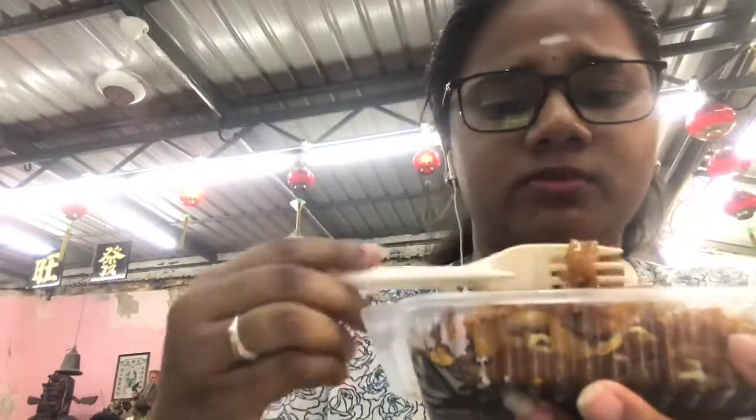So guys, we are going to eat the food. It's really good. We are going to eat the food. I'm gonna go in a little bit, and I'll get out of here.